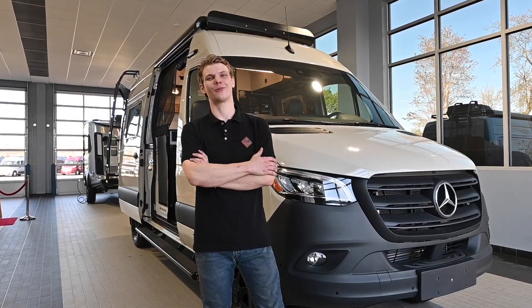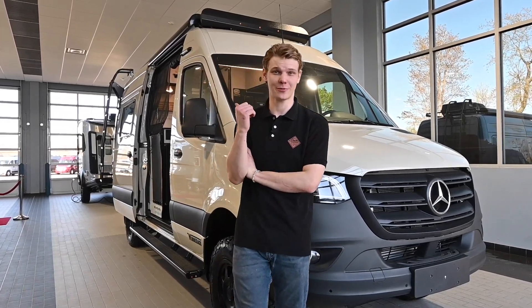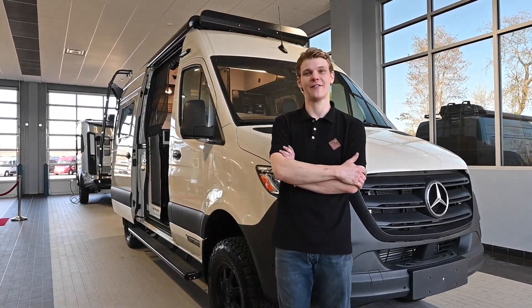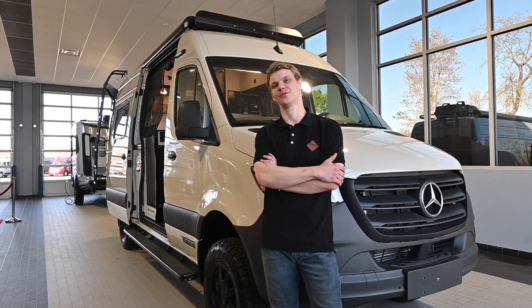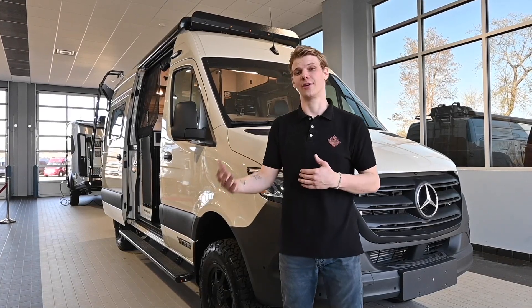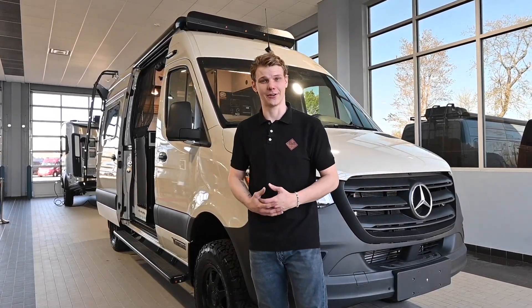Behind me we have the brand new 2022 Winnebago Rebel 44e. This Rebel comes standard with two 125 amp hour lithium ion batteries that are charged by 200 watts of solar panels on the roof. Occasionally you can upgrade to 450 watts of solar if you wanted to, as well as add some additional batteries.